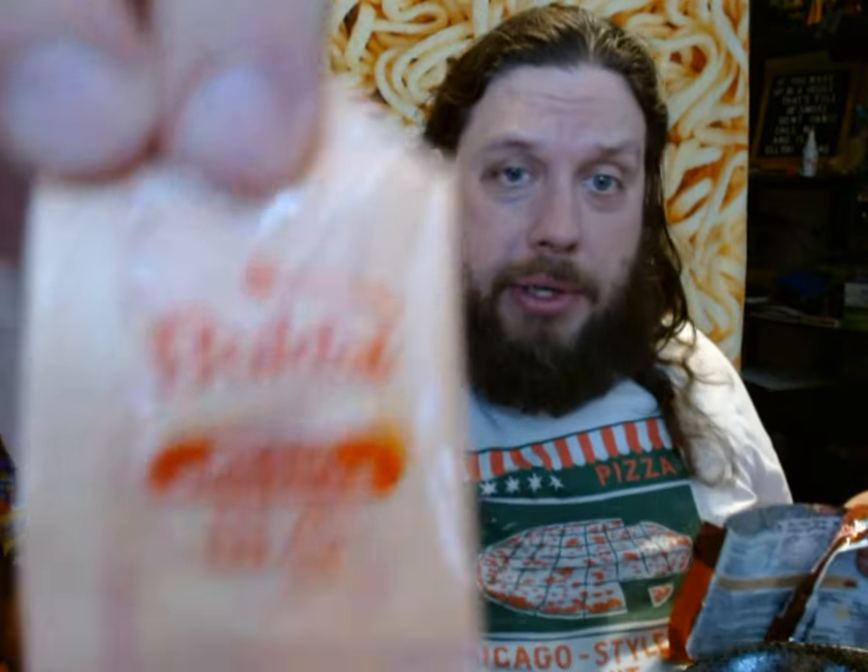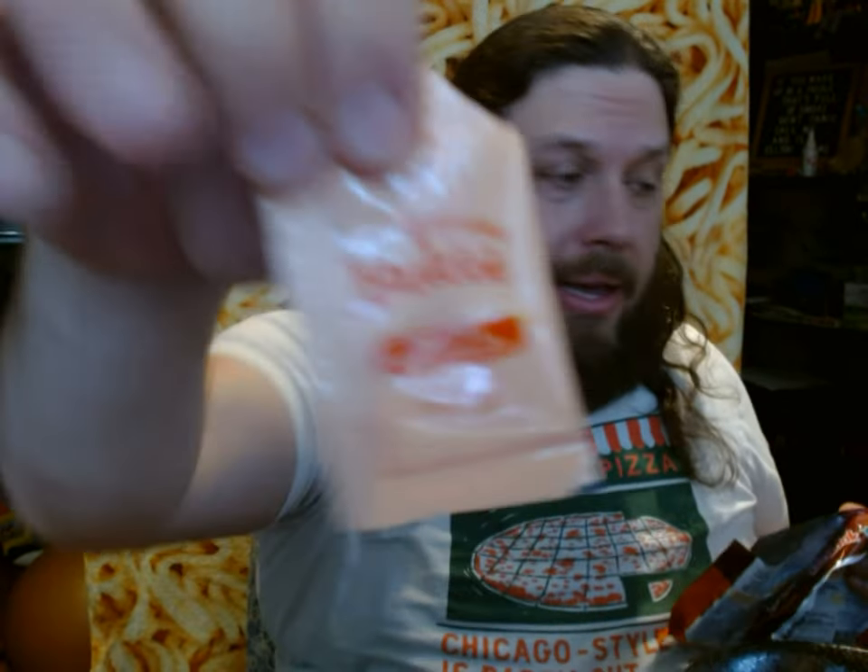You top it off with this Bulldog mayo sauce. What's interesting about this Bulldog mayo sauce is I've actually purchased the bottle of Bulldog mayo sauce before, and it looks more creamy than this. This actually looks more like a gel almost than a mayo, but the ingredients sound like a mayo would be made from them.